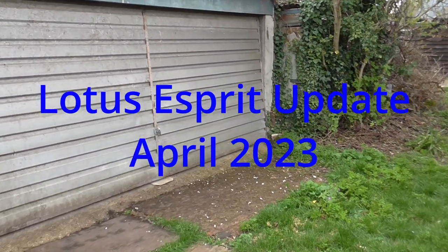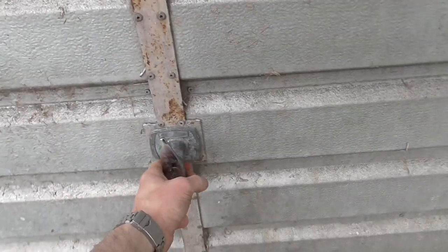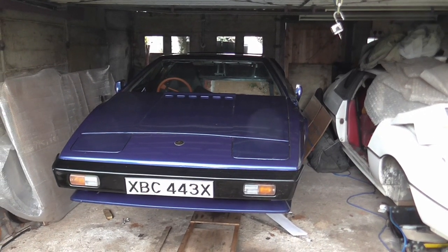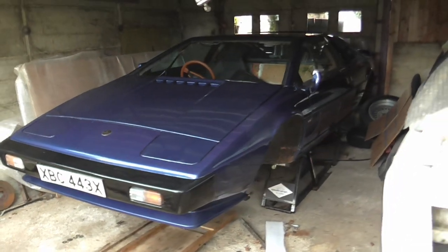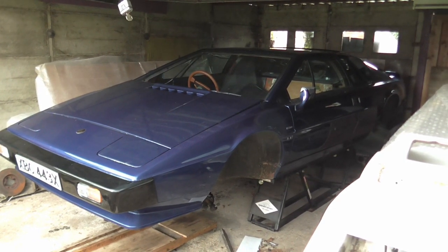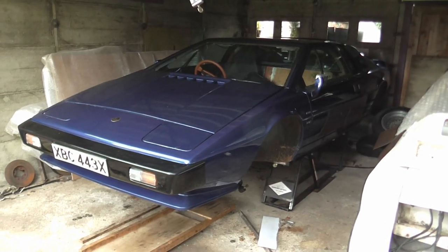Well, it's time for another little Lotus update. I just thought I'd do a bit of filming - the sun was shining a moment ago but now the clouds have come over and it's quite breezy out here, so I hope you can hear me okay. Anyway, let's get the garage open and have a look. Well, that's not an Excel and it's not red. So I have a confession to make: I also own a 1981 Lotus Esprit S3 and have done for about 18 months, and I don't think I've ever properly mentioned it on the channel.